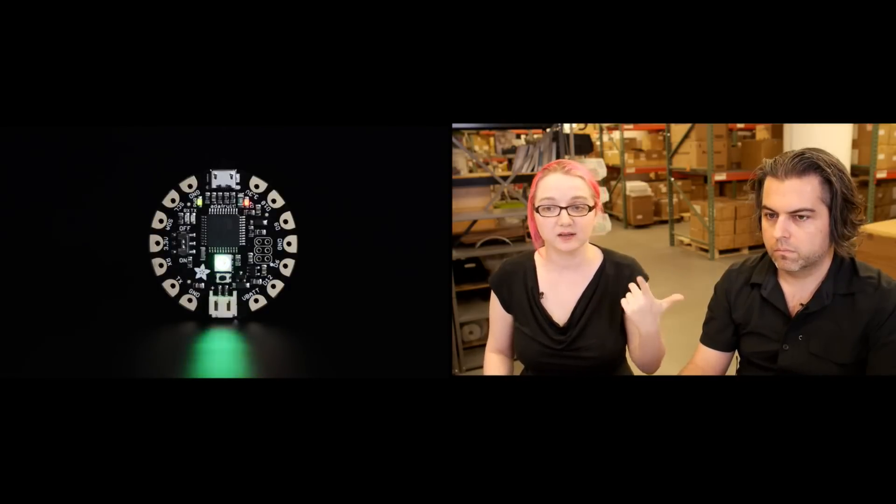Otherwise it's the same size, same code, same processor, same speed, same voltage, same everything. The two big differences are: micro USB jack and NeoPixel on board. And that was new products for the week, folks.